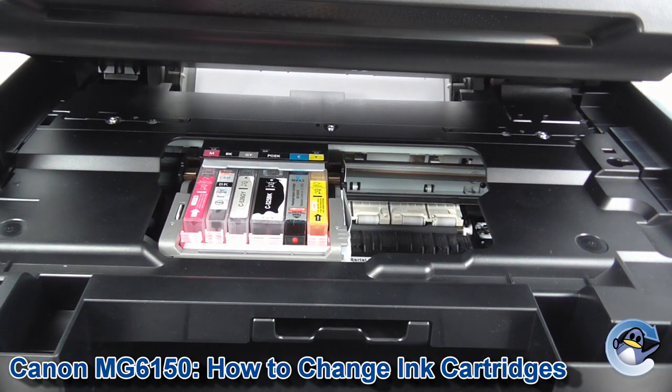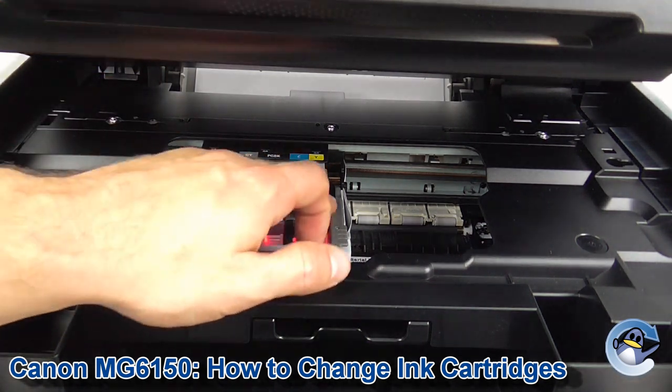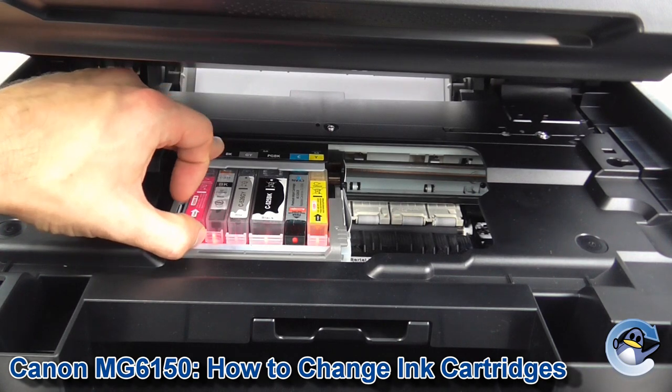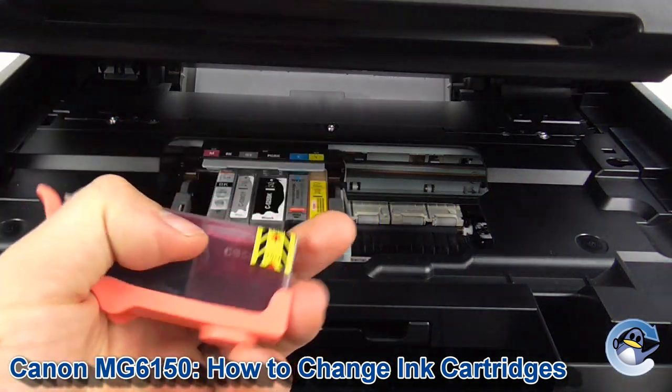There we go. Now, this machine is pretty good. You'll also get a little indication as to which cartridge needs replacing if you're lost. Thankfully our cartridges here are all colour coded, so we can see that quite easily. But I'm going to take the magenta out and get our replacement one.